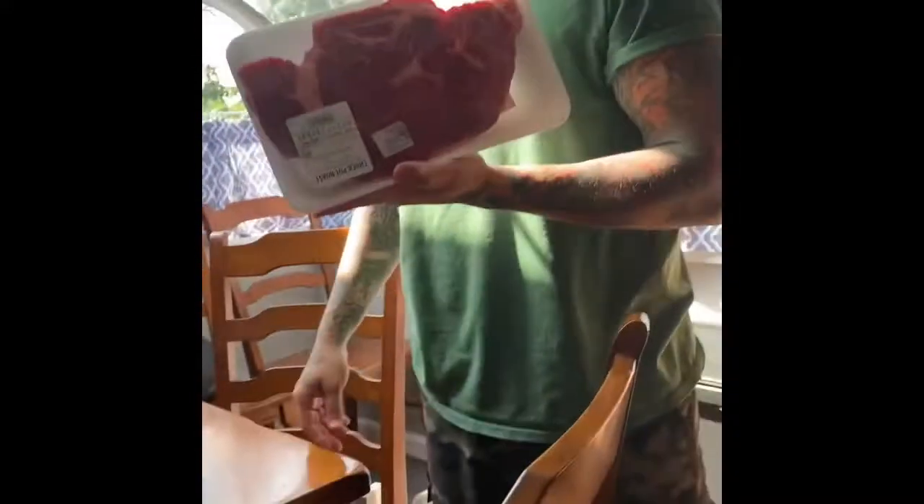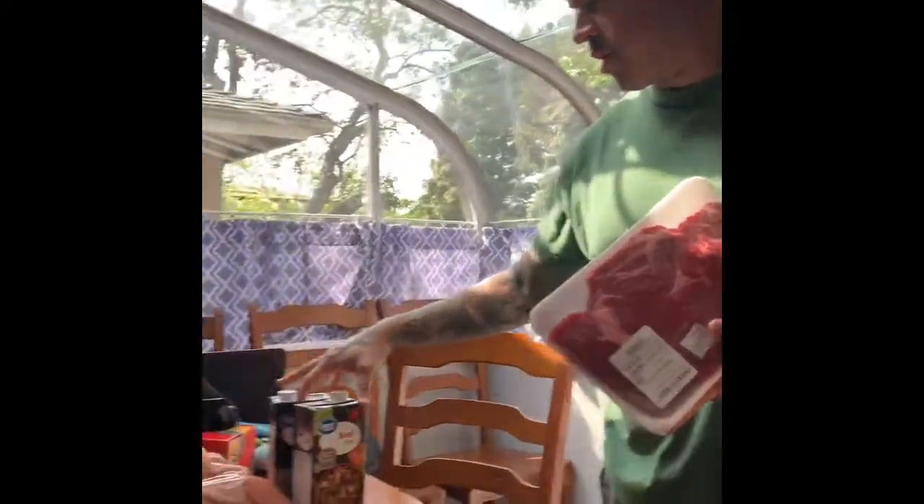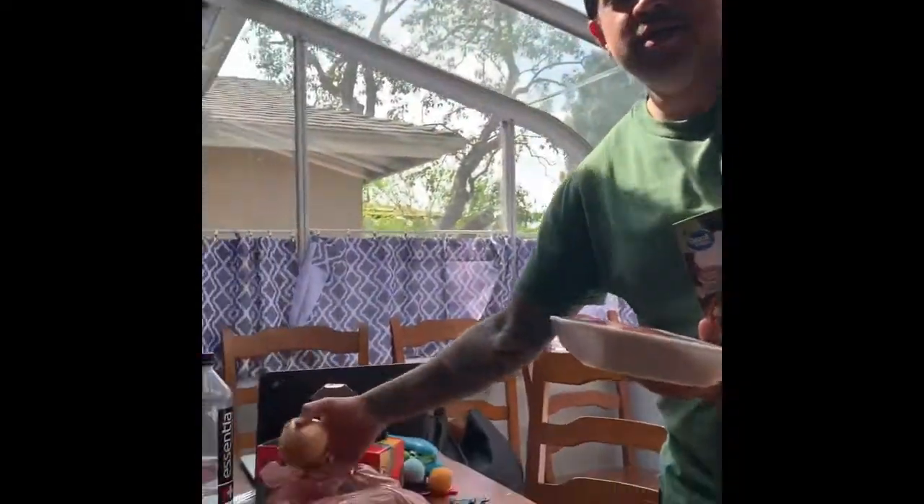All right, so what we're going to do is make a beef stew, but instead of using a slow cooker, we're going to throw it on the Traeger and hopefully get a little bit of a good smoky flavor.